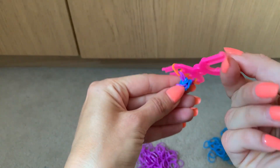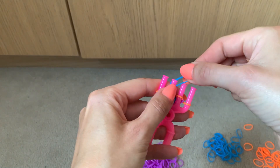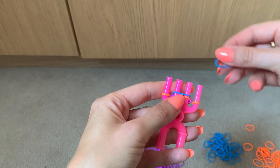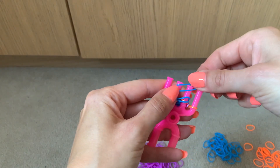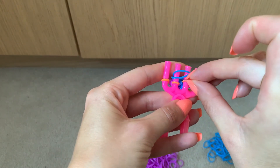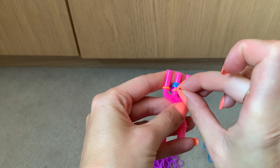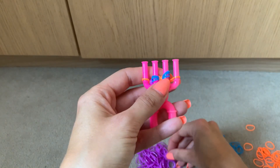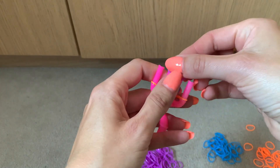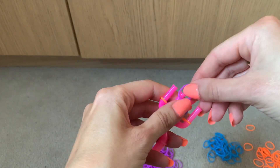So then we need to do the blue, which was the first colour, across two and three — that's three bands across the center two. Then you lift the orange over the middle prongs. Then we get our next colour, which was the purple, and put that across prong two and three, the middle two again.